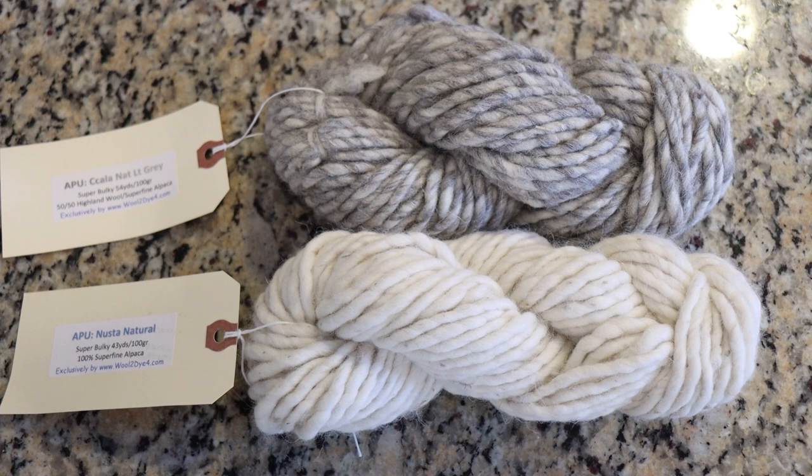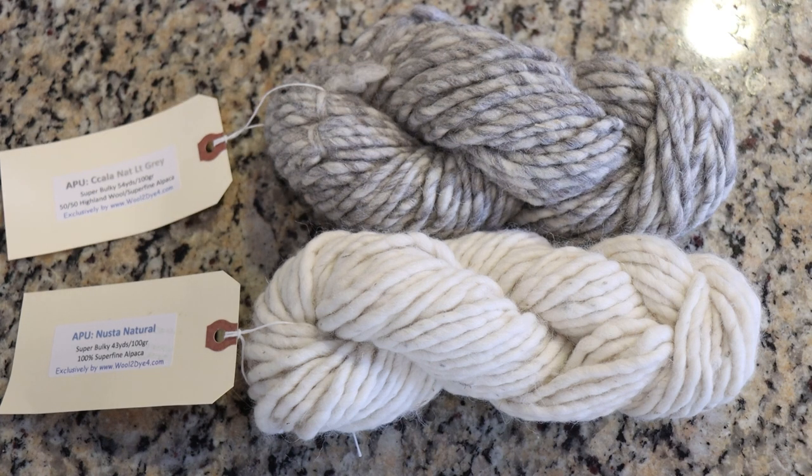The yarn we are dyeing today are two skeins from the APU collection of Wool To Die For. The APU line from Wool To Die For is actually hand spun in Peru in an effort to produce beautiful yarn and to help support and preserve hand spinning traditions in Peru that have been passed down through generations.